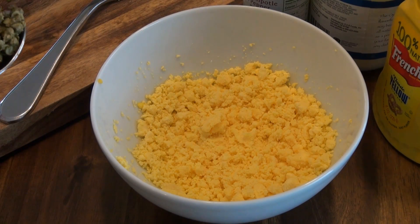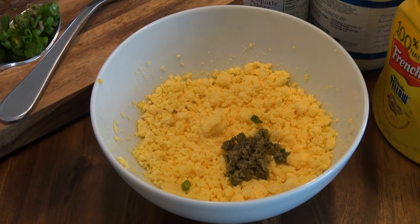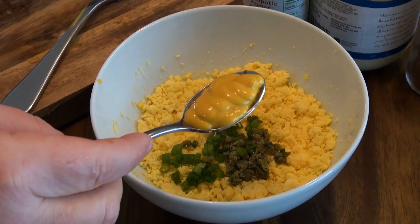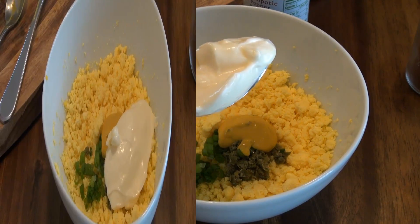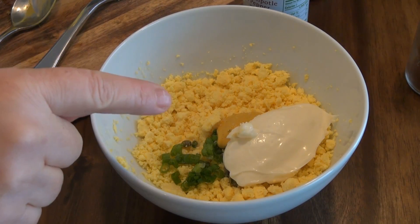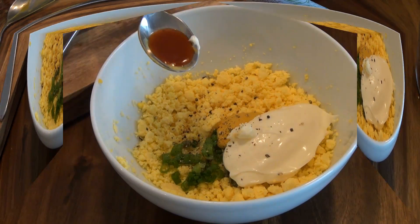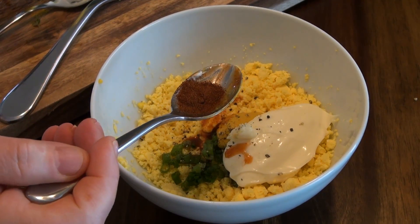I'm going to add a teaspoon of chopped capers to this, and a teaspoon of scallion green — just the dark part of the scallion. You can use chives also, if you'd like. We're going to add a teaspoon of yellow mustard, a heaping tablespoon of mayo, a little bit of salt. Don't put too much, because the mayo and the mustard already have salt. Some pepper. I'm going to add half a teaspoon of chipotle pepper sauce to this, and a quarter teaspoon of paprika.